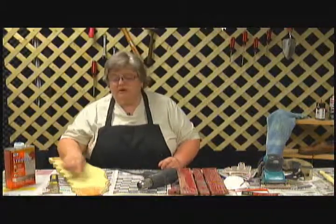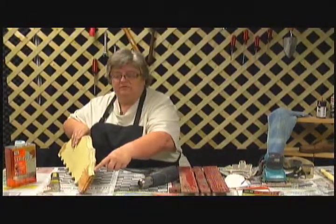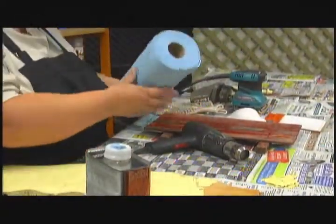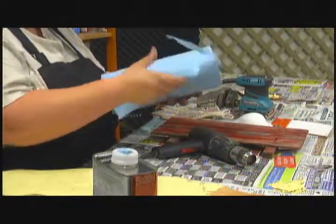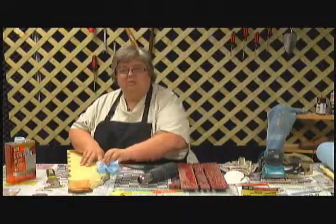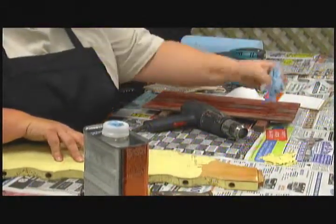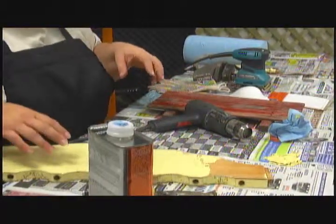Instead of scraping in curved areas that are very difficult to reach with a scraper, you could apply the chemical there and use your shop towels. These aren't just regular paper towels — these are shop towels, they're very strong. Once the chemical is almost dry, you can simply wipe it off and the paint will come off with it. Make sure you throw these away immediately where children or animals cannot get into them, because they still have that caustic material on them and can burn.